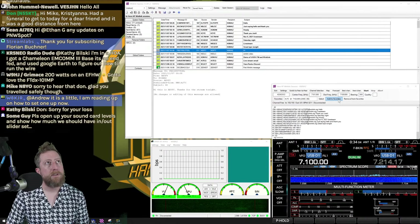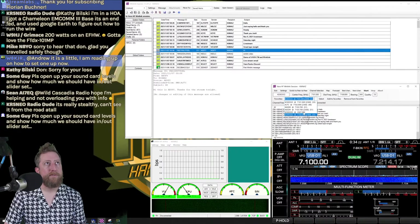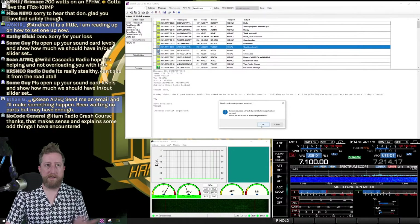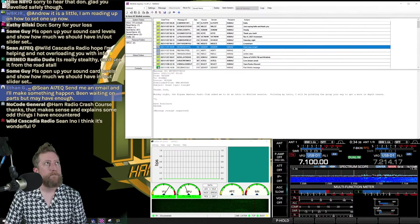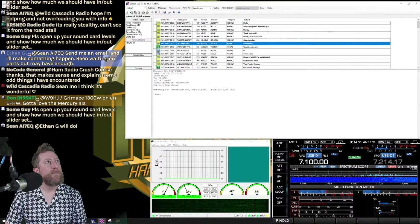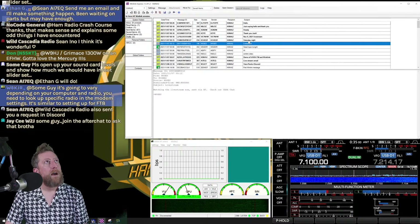I found a good node — I'll click 'Add to Favorites.' Now I've got a growing list of nodes. Reading emails: a requester wants acknowledgement of receipt — I'll click OK. Dave says he's doing an intro to Winlink for the Algoma Amateur Radio Club Monday night and will point them my way. Another email: 'Watching the live stream, sent via HF. Check out VARA Chat' — I'll have to check that out.